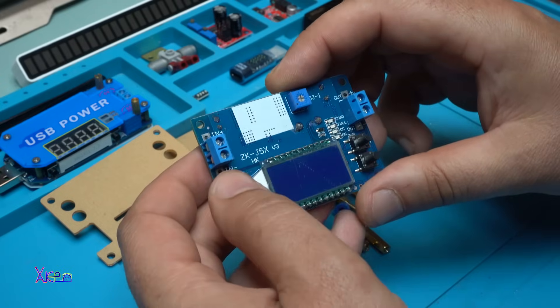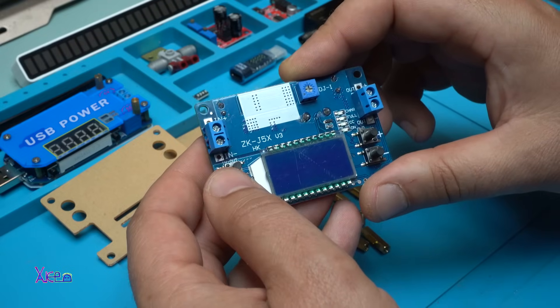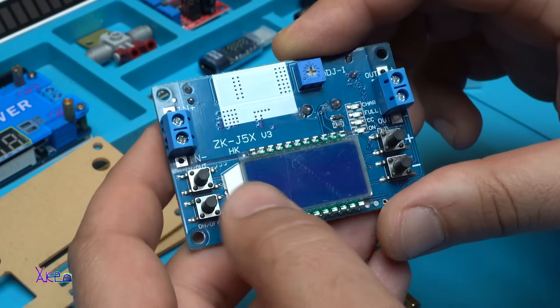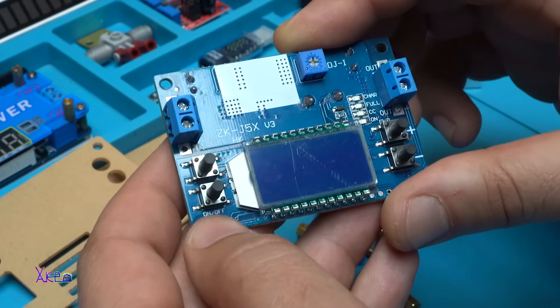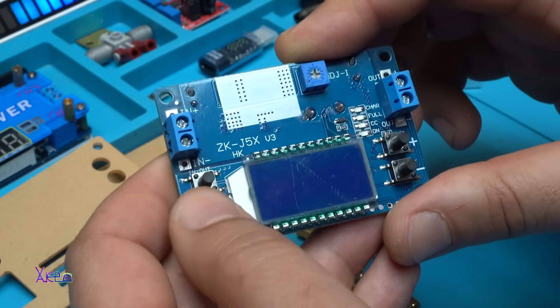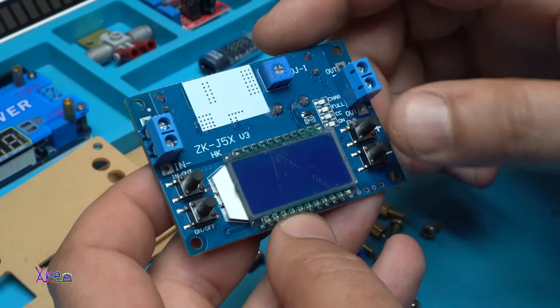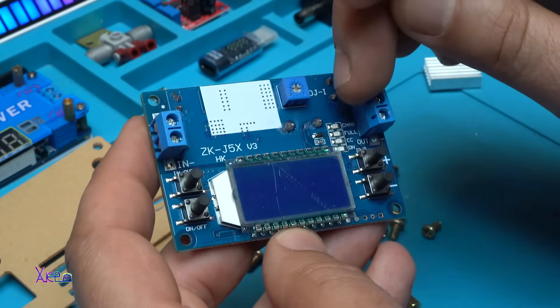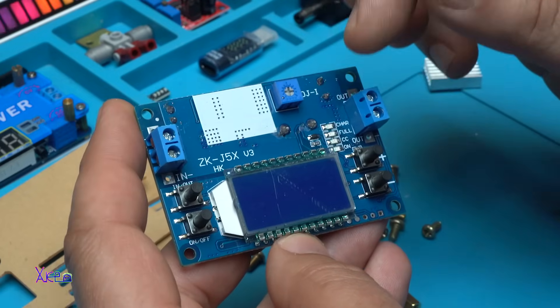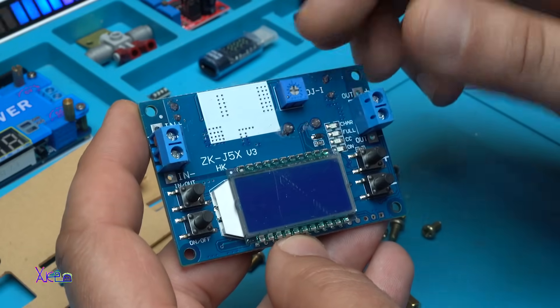There are four buttons — in and out, in and out — for selecting input voltage or output voltage to be shown on the display. An on/off button to turn the module on or off. Plus and minus for adjusting the voltage, I assume. And four LEDs for indicating charging, full, constant current indication, and on/off.